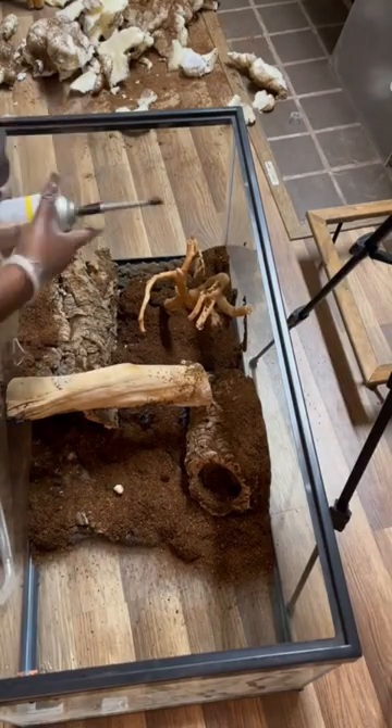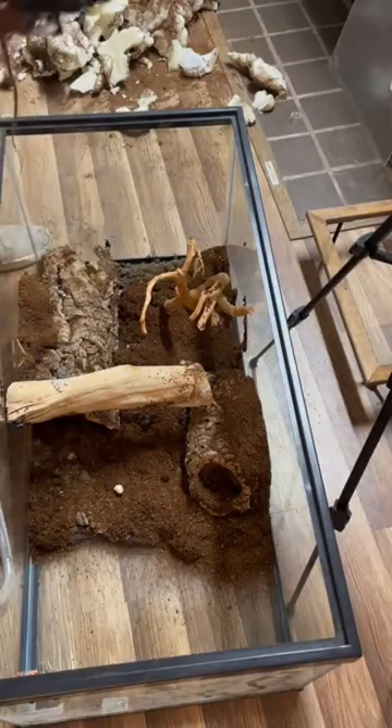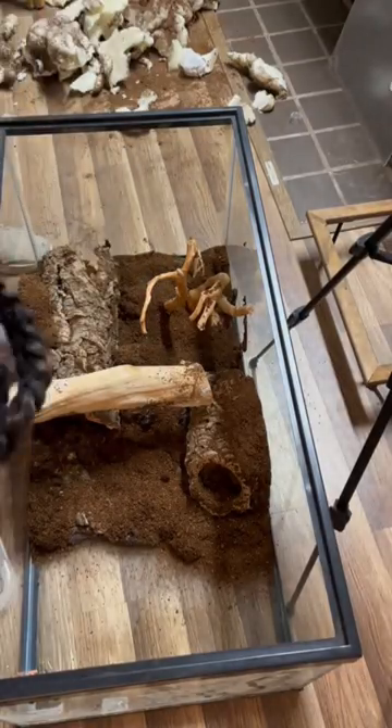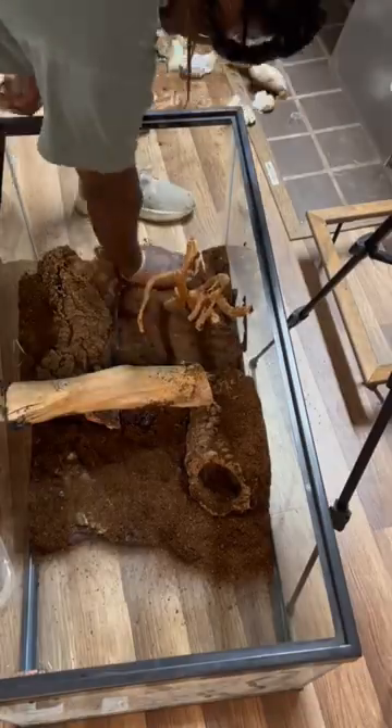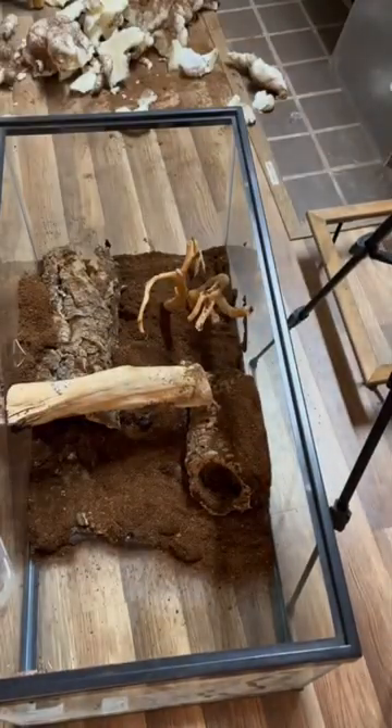I'm super excited for how this is going to turn out. I'm going to do some parts on the sides, so this is just stuff out of the bag. We just press it in, just sort of make sure the cocoa core gets attached to the foam. And then, this is the next day — I'm so excited, it looks so good.